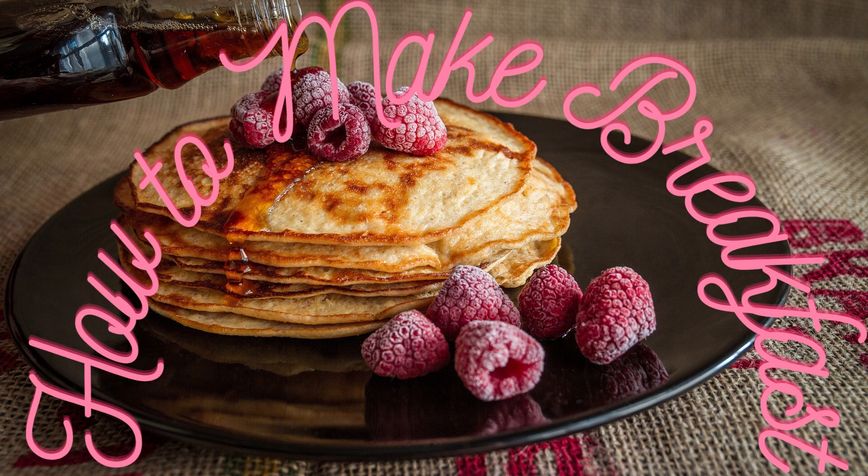In conclusion, preparing breakfast is relatively simple when following the steps above. It saves time and helps you start the day with the energy and nutrition you need to function correctly. Whether for your family or yourself, make breakfast daily, and enjoy the variety of nutritious meals available.